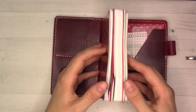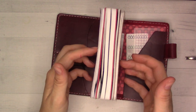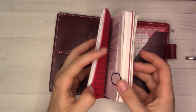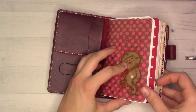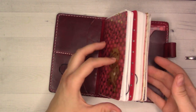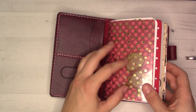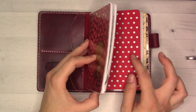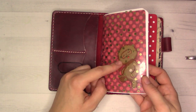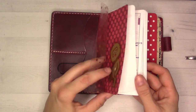This might be the first flip-through I've done since I set this up mid-August, so we'll get to see everything. It's been lived in for about a month or a little bit more now, and it's working out really well for me. This first notebook I'm using with old covers I had from back when I used to use a pocket planner, pre-2018.